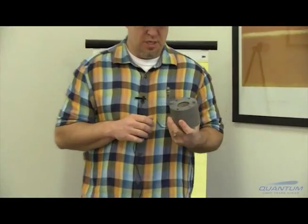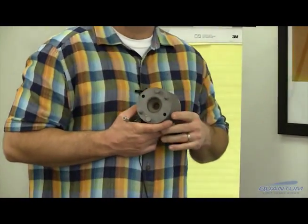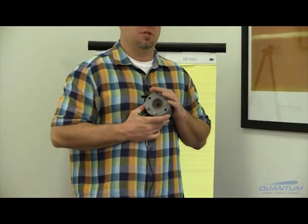This is Norm with Quantum Innovations, here to talk about an ion source — how does it work and what does it do for us? This is an end-hall ion source, which is the primary type used in the ophthalmic industry, and the purpose of this is to microscopically etch lenses.